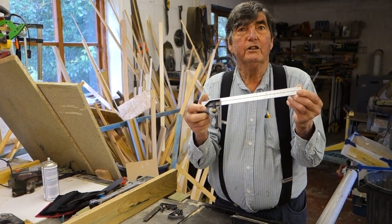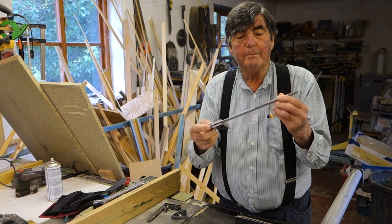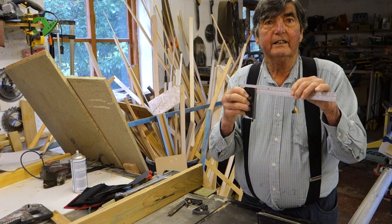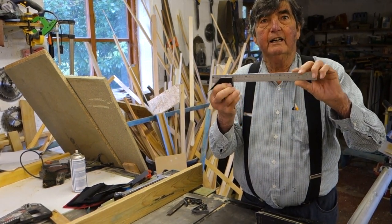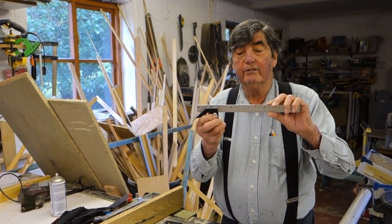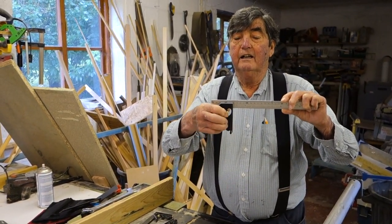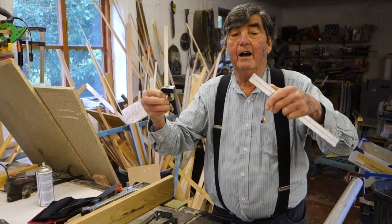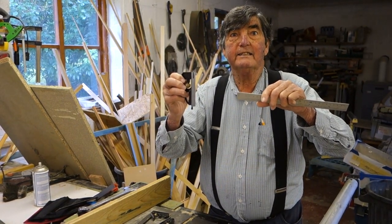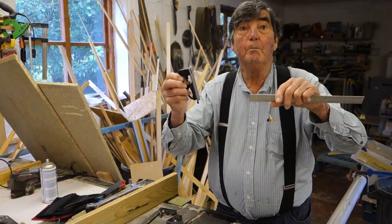I want to change your viewpoint about these things because I think these are rubbish. The good thing about these rulers is they have inches on one side and metric on the other, but when you want to change from metric reading to imperial reading you've got to undo the notch, take it out - and I defy anybody to get that back in easily. They will be fiddling for minutes doing it. It's not designed to be unachievable, but it will be fiddly.